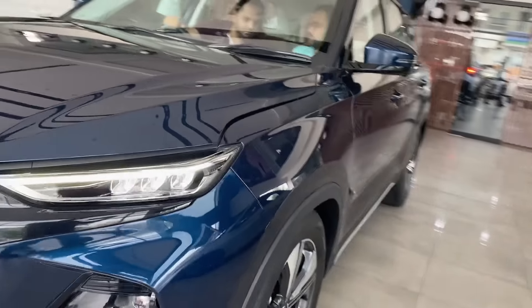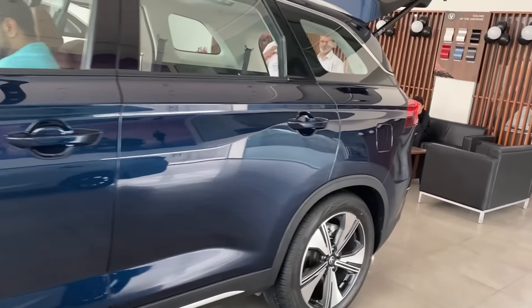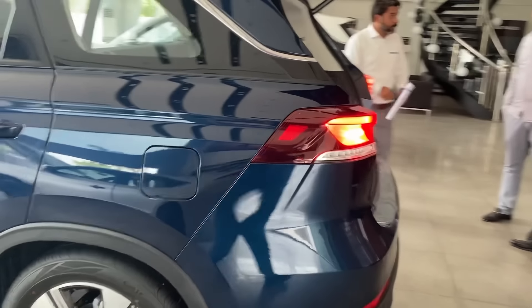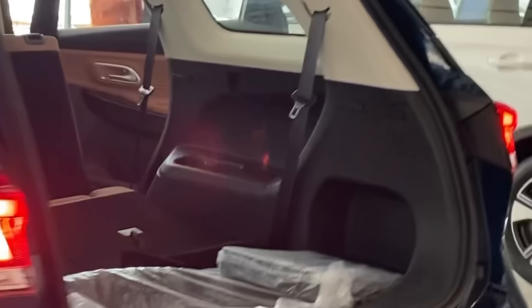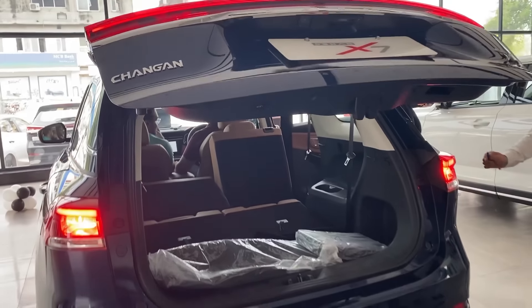Along with the new color, they have introduced the seven-seater variant in the Future Sense trim. Before, it was only available in the Comfort. However, there are still no AC vents in the rear, but the seven-seater does get the added feature of an electric tailgate.